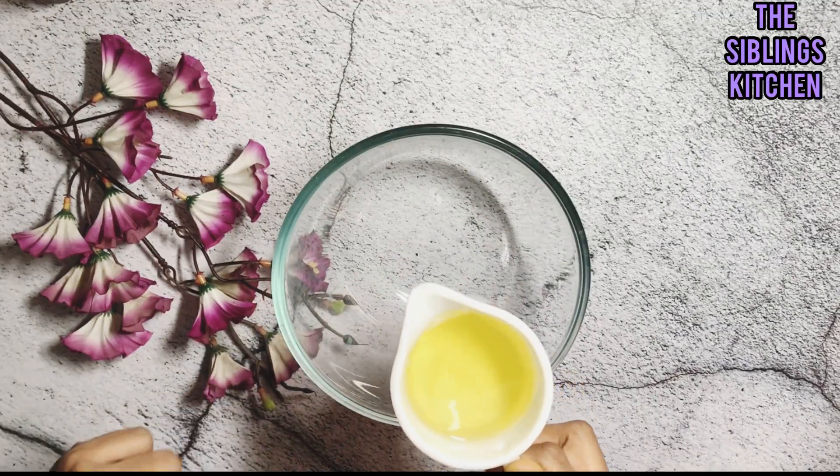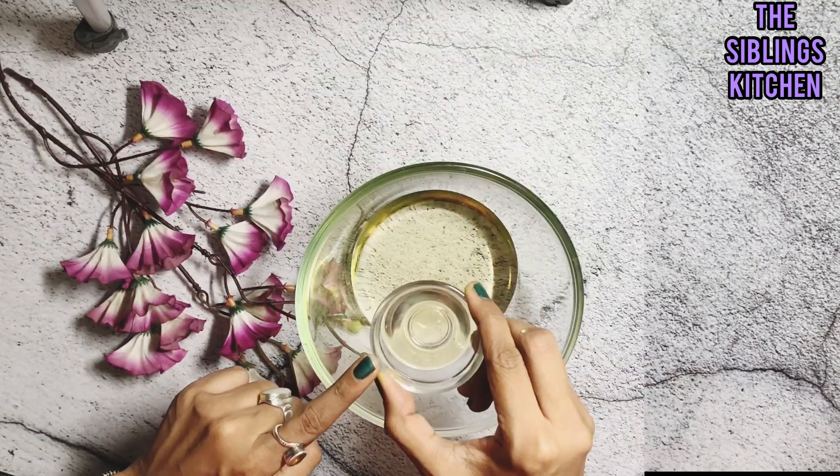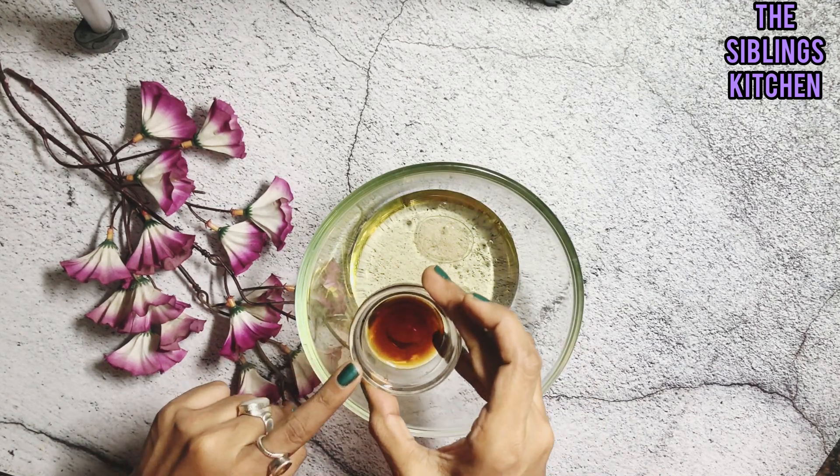First let's look at all the wet ingredients. We take one-fourth cup of vegetable oil, one teaspoon vinegar, and one teaspoon vanilla essence.